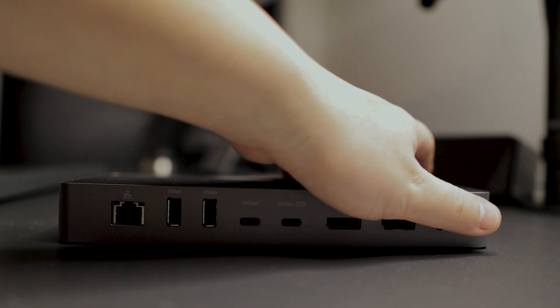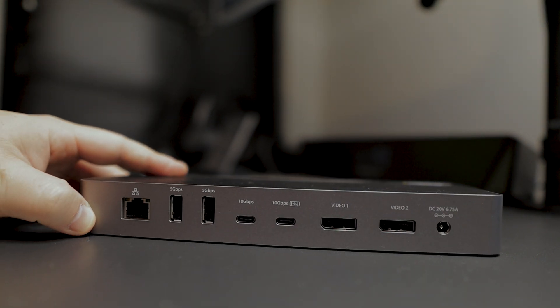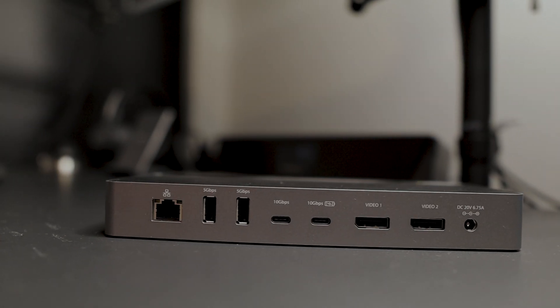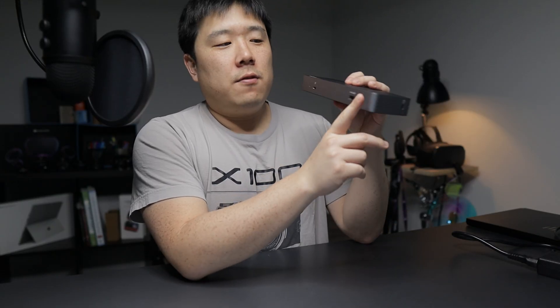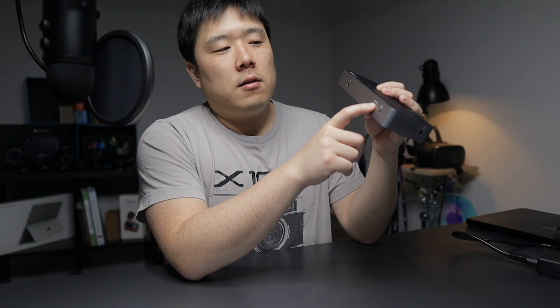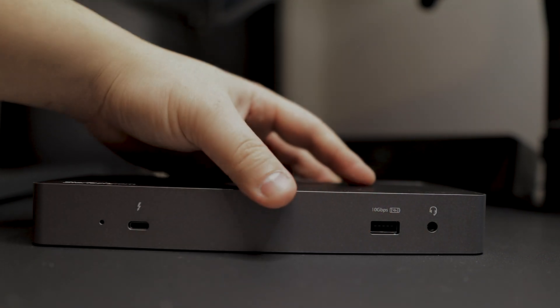Starting from the left, there is an Ethernet port, then a five gigabits per second USB — I'm guessing that is USB 3.2 Gen 2. There is a 10 gigabits USB-C, and another 10 gigabits USB-C that also has power delivery with the battery charging icon. Then video one, which is a DisplayPort, video two DisplayPort, and then the barrel plug for the charger. The charging icon indicates continued power — basically, you can keep things charged even when your computer is not connected.